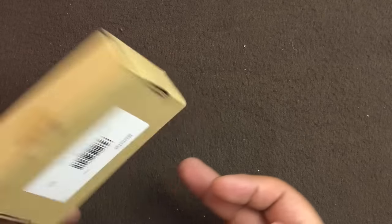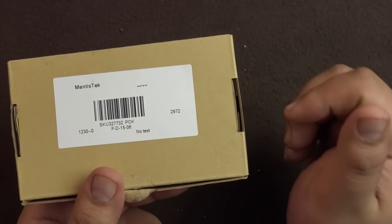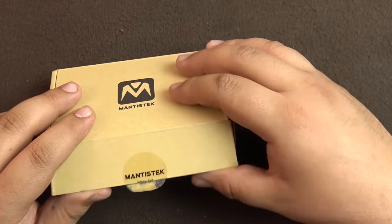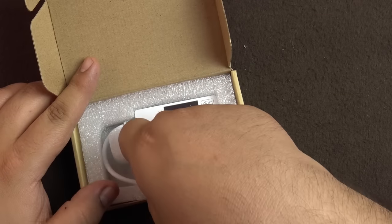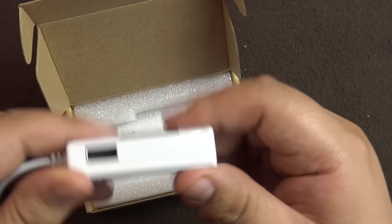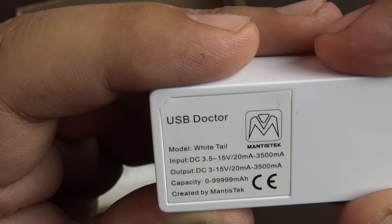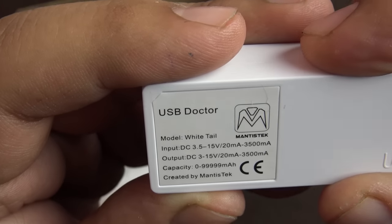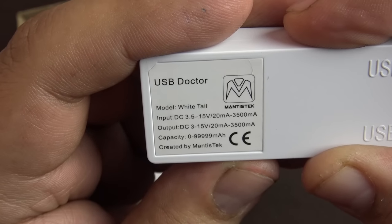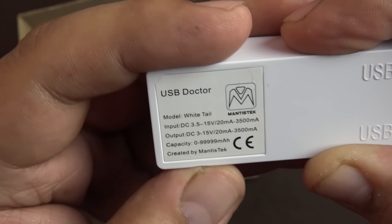I don't remember the exact price but I'll leave a link in the description where you can get it. It took about 20 days to arrive via normal post with a tracking number. The device comes in this packaging — the model is White Tail, input is 3.5 to 15 volts, and current range is 20 milliamps to 3500 milliamps, so 3.5 amps input.